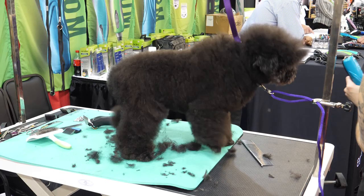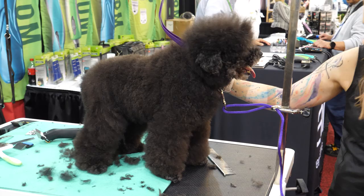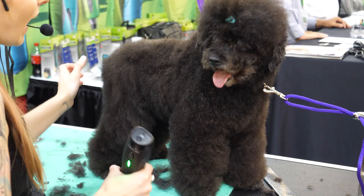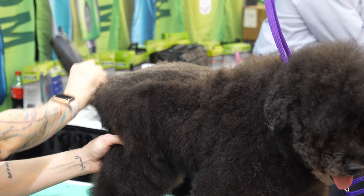I'm going to do the same to the other side. She's got a lot of hair to start, so I'm going to do a shorter body with longer legs just to make her look balanced — right now she's just a big poof ball. I'm going to take a half-inch guard and take it right down her top line. She's got very thick hair all the way down into the tail.